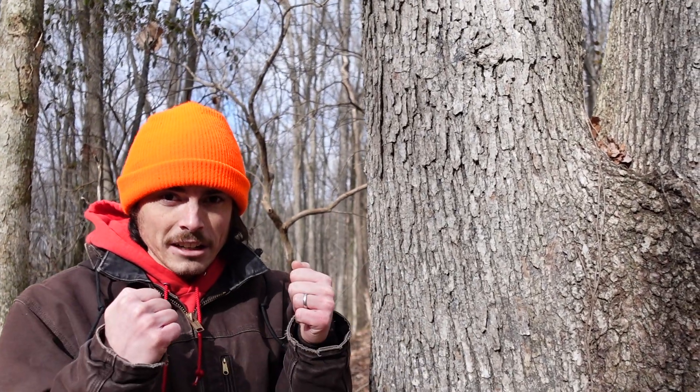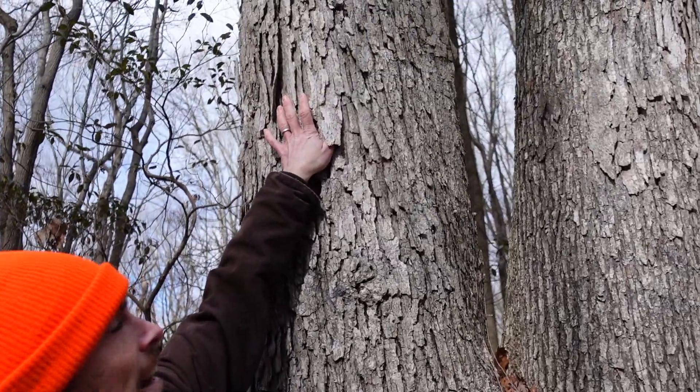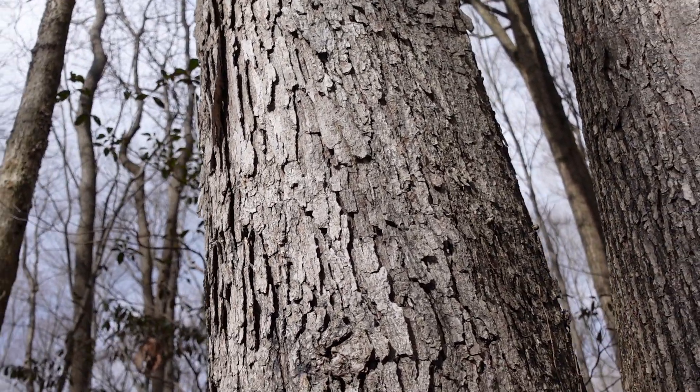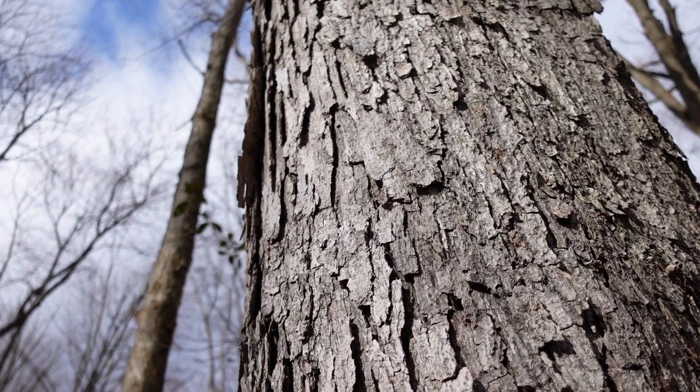Your average bat is not much larger than your thumb and they're really good at compressing themselves. You can imagine them getting up under the bark and having a nice little time roosting there to rest during the daytime in the summer, and to raise their pups as well. So a really valuable resource.